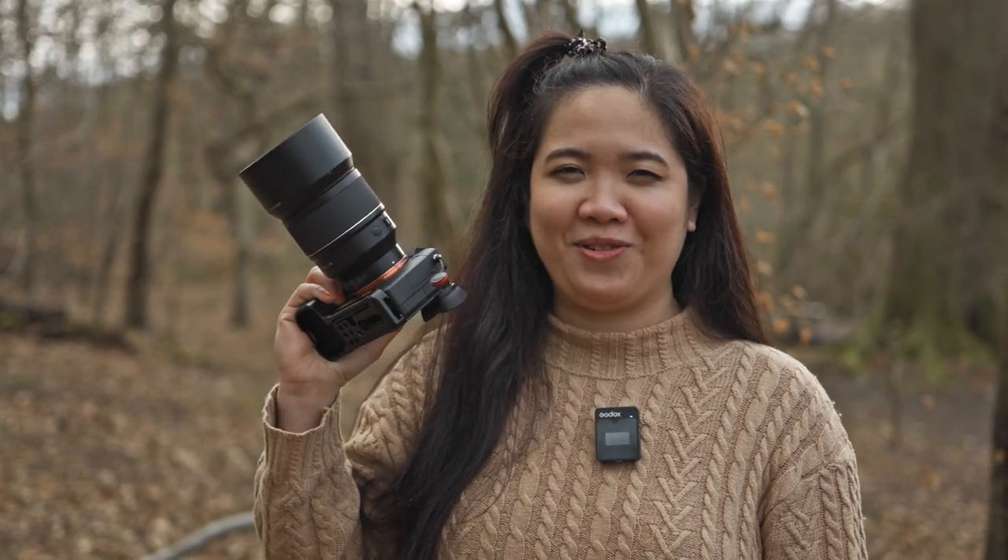With the 85mm, the background is nicely blurred already, but not that much — you can still have a sense of location, you can still see some trees in the background, but it's not that disturbing. With the 135mm it's even much better, but for that I'm going to have to switch to that lens.